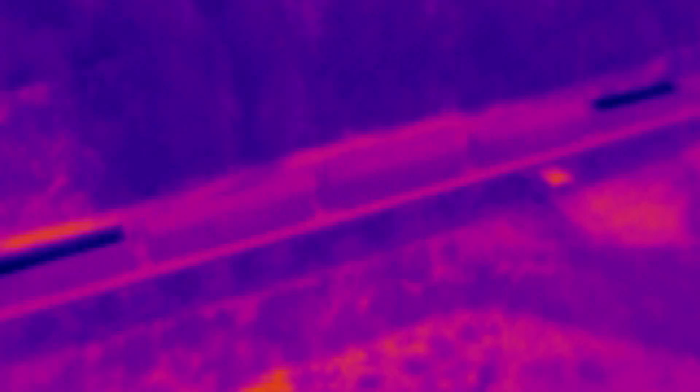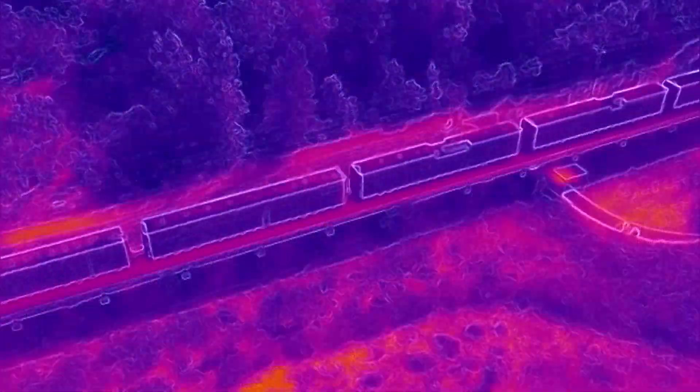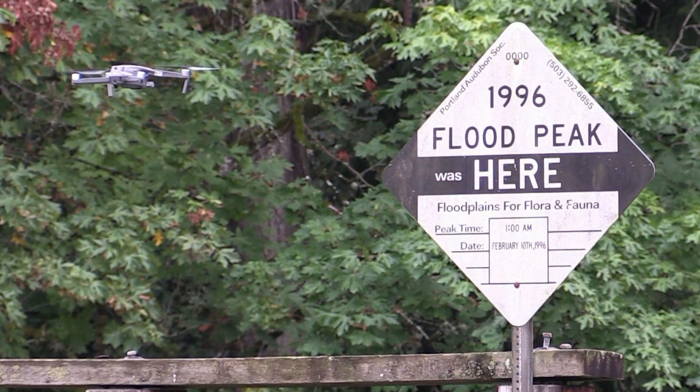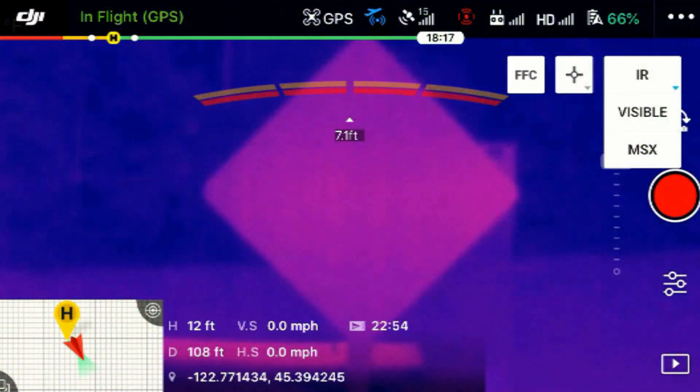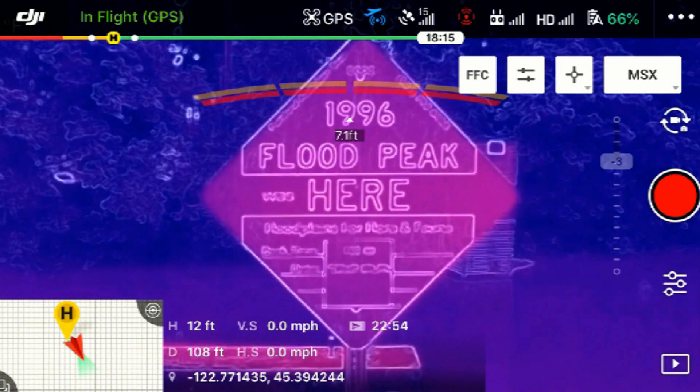To help you understand what you're seeing in the thermal image, you can use FLIR's patented MSX technology to combine both the visible light image and the thermal image. MSX runs a real-time edge detection algorithm over the visible light image and superimposes those edges on the thermal image, making it possible to read signs and making it easier to figure out what you're looking at with the thermal camera.